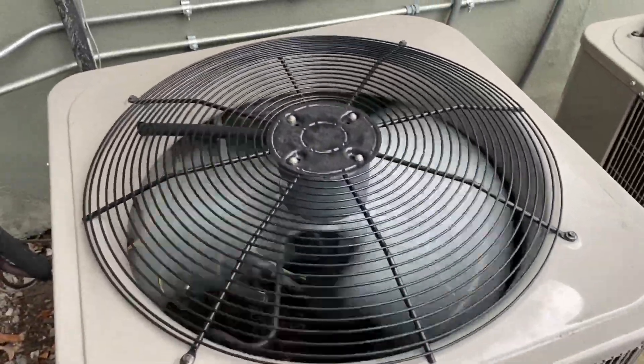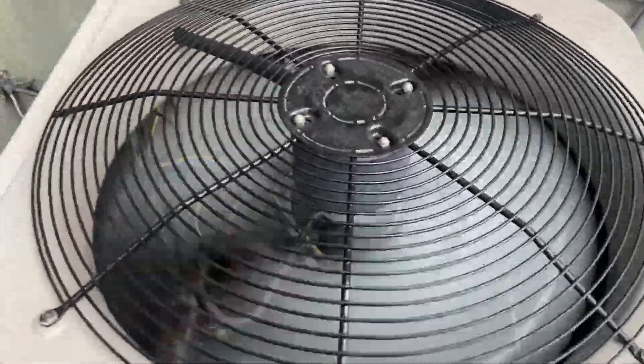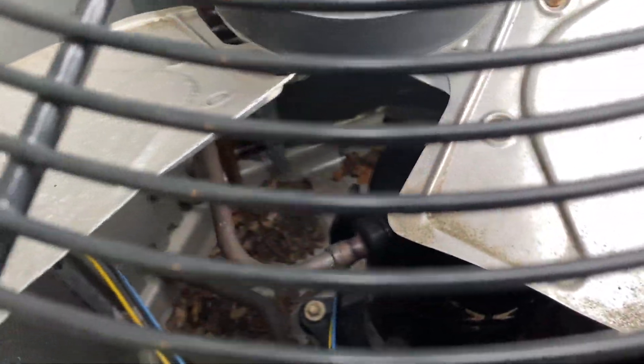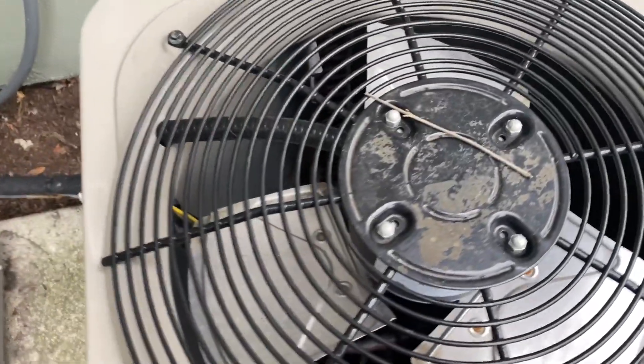This is a 2011 two and a half ton unit. And then here's the other unit — this one's a straight cool unit. That one's a two ton from 2015.